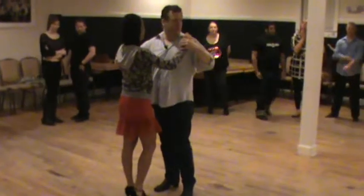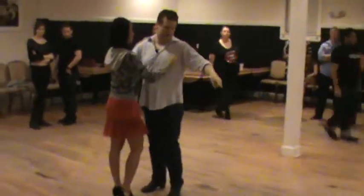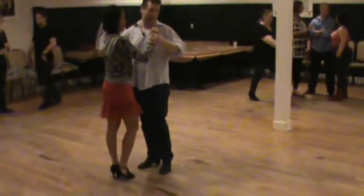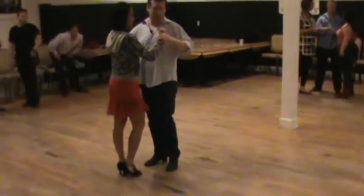We start out in the opposite position of normal. The center of the circuits here. This is the material that happens before Guapea. We'll start with Almedio, which is just a call to the center.